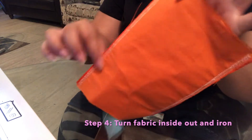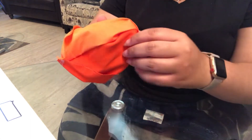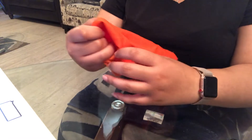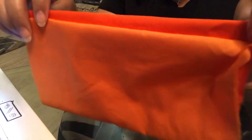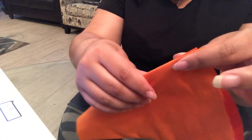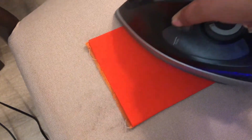After sewing both long ends of the fabric, we're going to turn it inside out. Once turned inside out, this is what your seam should look like on both sides. Now I'm going to iron it down so the crease can meet up and lay flawless. Using an iron, I'm going to iron it down just to make sure it's laying flat. You can see how it looks — it's very clean and flat.